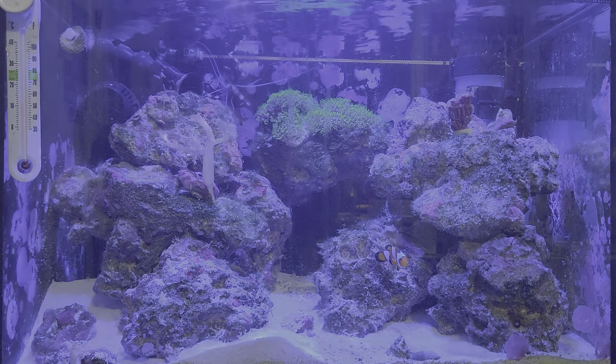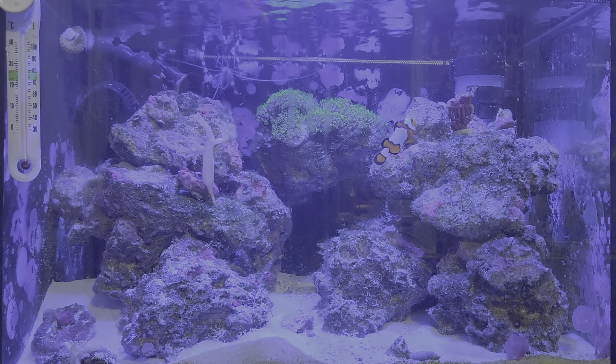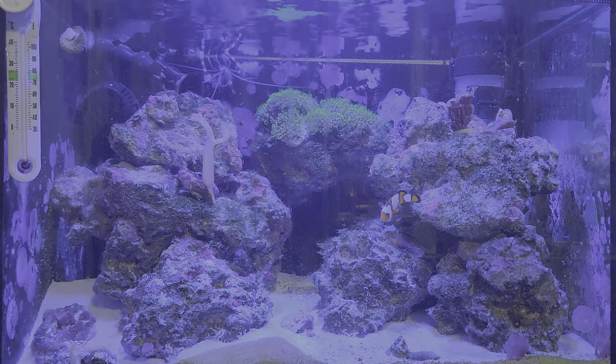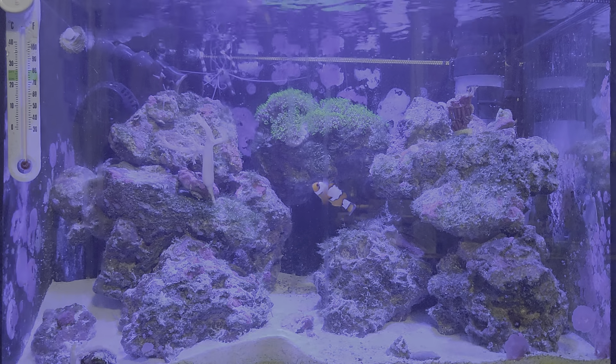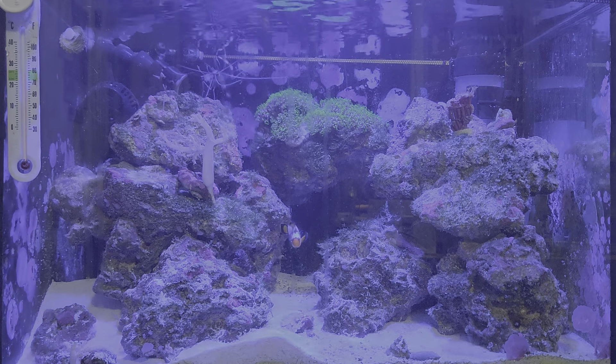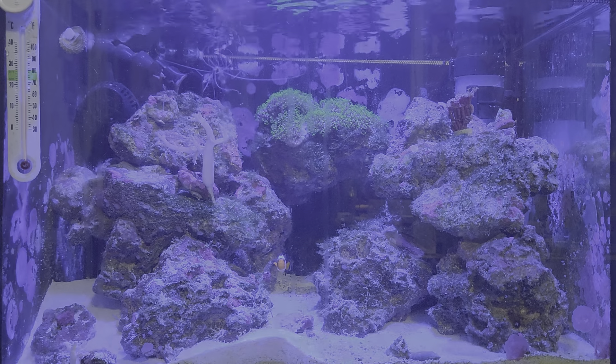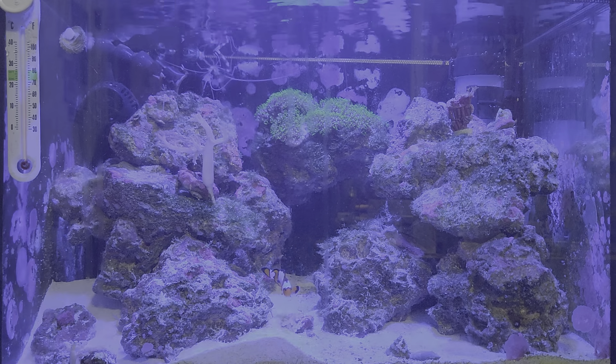Looking at the algae situation, I'm not seeing a huge buildup — if anything it's somewhat reduced. I've gone in and pulled some out by hand and I'll continue to monitor it.